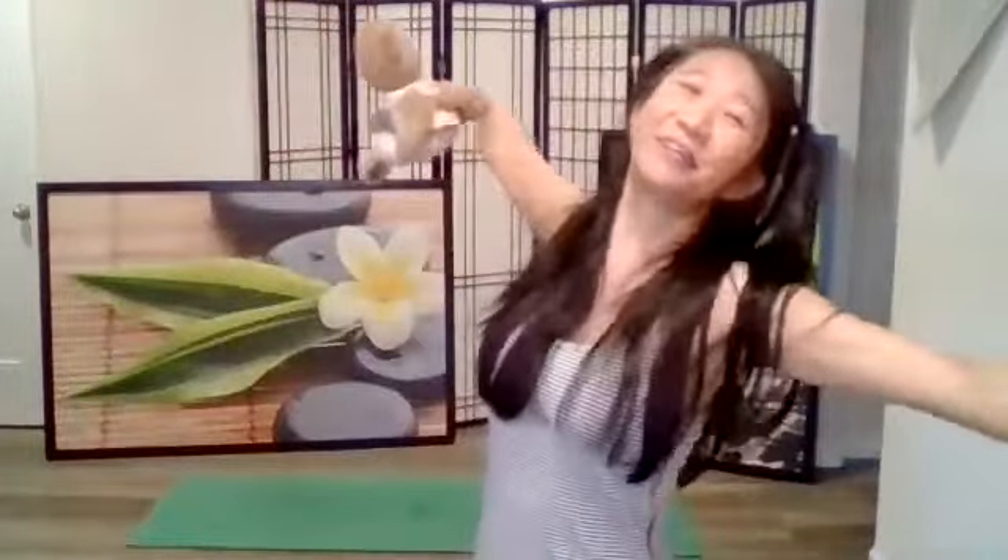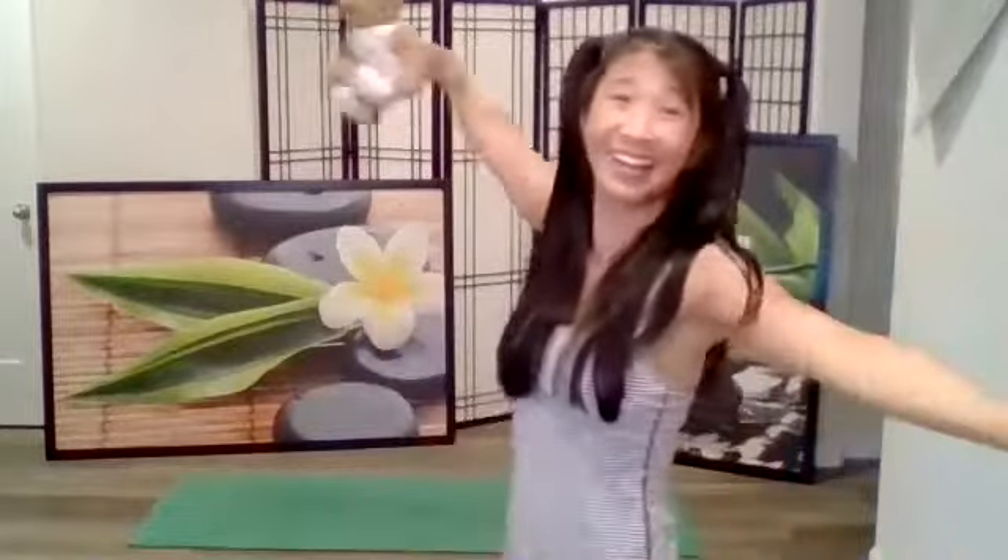We're going to end our teddy bear nose breath with a hug. Ready? Inhale, open the arms and exhale — hug your stuffed animal or doll at home. That is nice. One more time because that feels good. Inhale and exhale. Good.